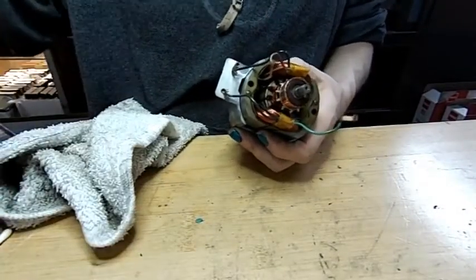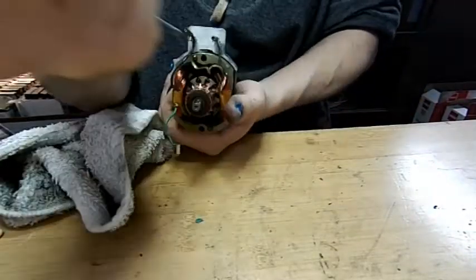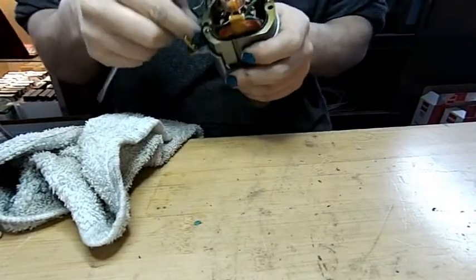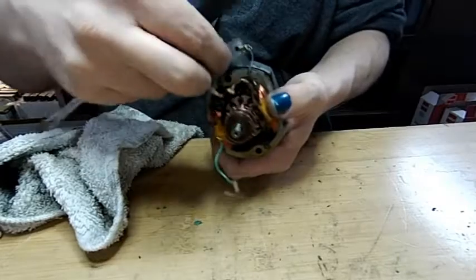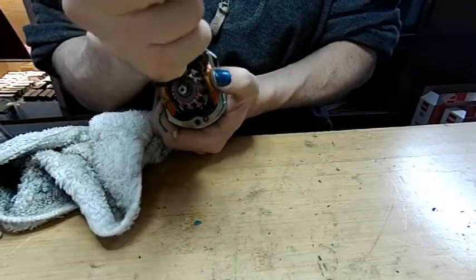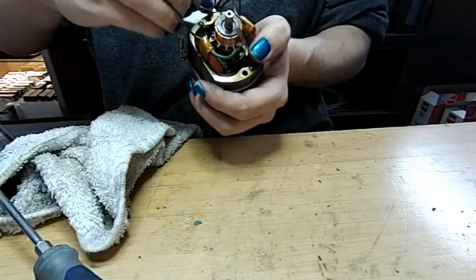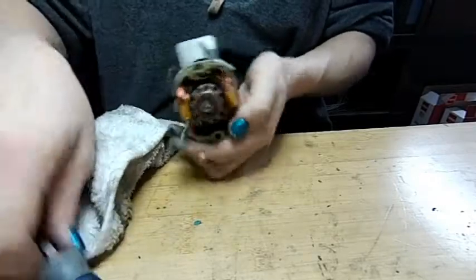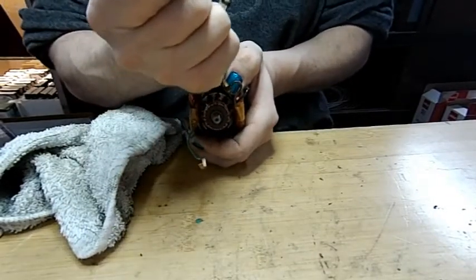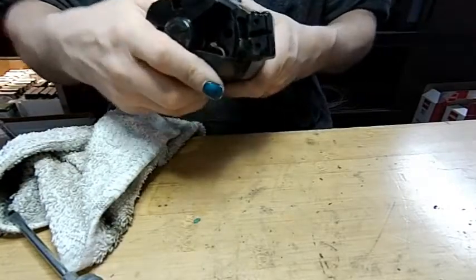Remember those two little pieces of metal I was talking about? Some motors have two, some have one — this one has two. It probably was one piece originally but it looks like it's broken. Somebody may have already been in this motor. The piece goes right down into this slot; all it does is take the slack out and shim the motor. Drop it down in there, then double-check and make sure our housing goes on flush — because it's got to go all the way on. And it sure does.